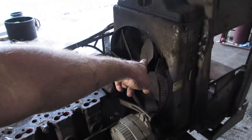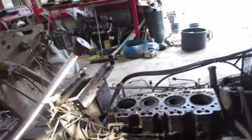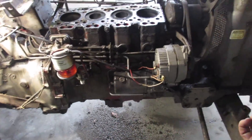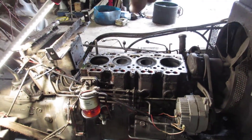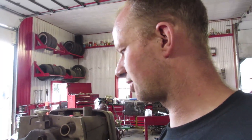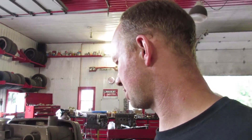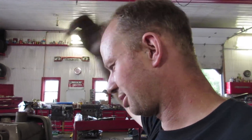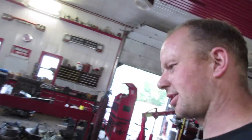We're going to yank this engine, redo the rad because it's clogged, the oil cooler in the front, replace some hoses, liners, pistons, rings, bearings, and get the crank machined. Now comes the question: do we pull the front half away and pull on the engine, support the engine and roll it ahead, or put the cherry picker over top and hang it from there? I think what I'm going to do is pick the engine up with the cherry picker under the front, roll it ahead, put the engine on the bench. I may grab it with the forklift. That's enough talking - let's do it.